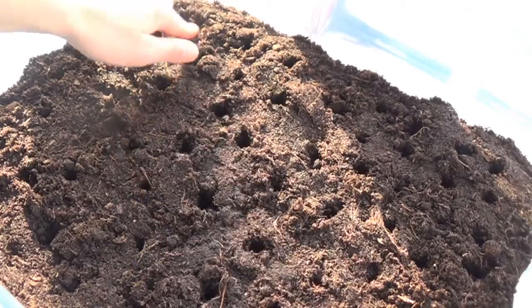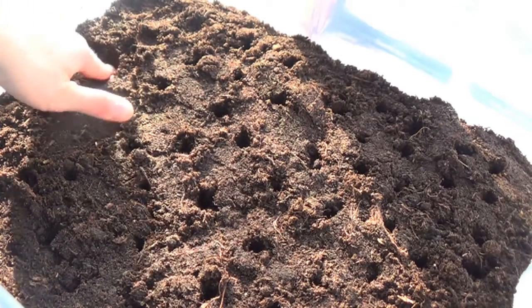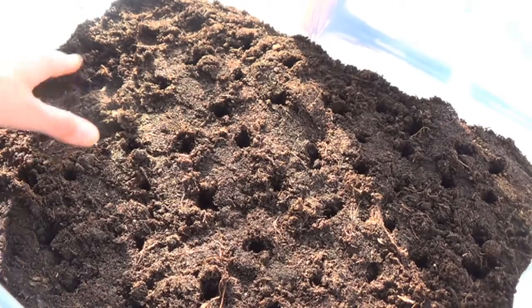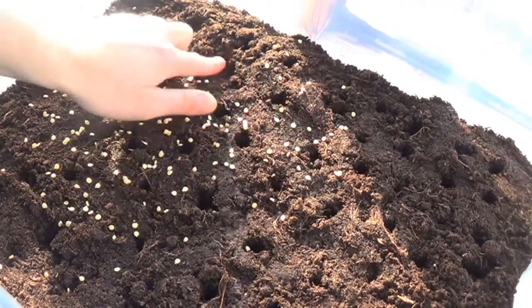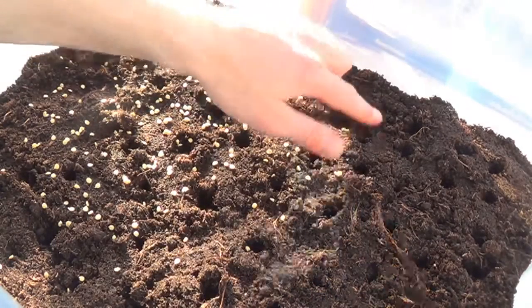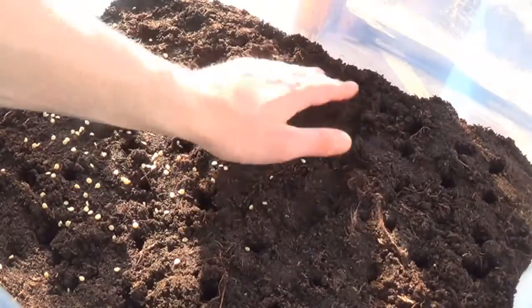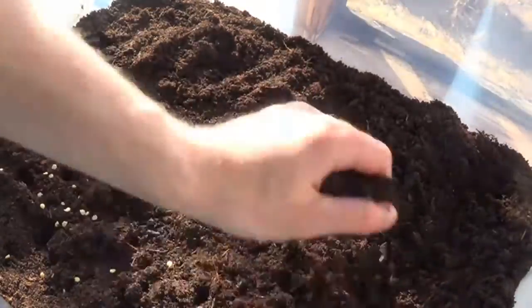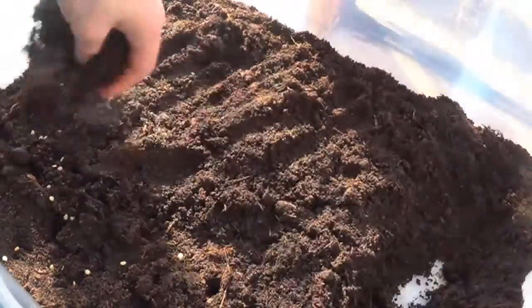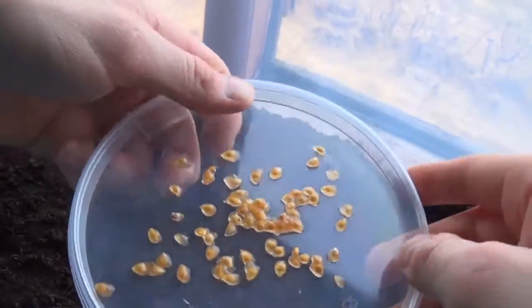There's the seeds. And we're going to do the tomato — tomato seeds.